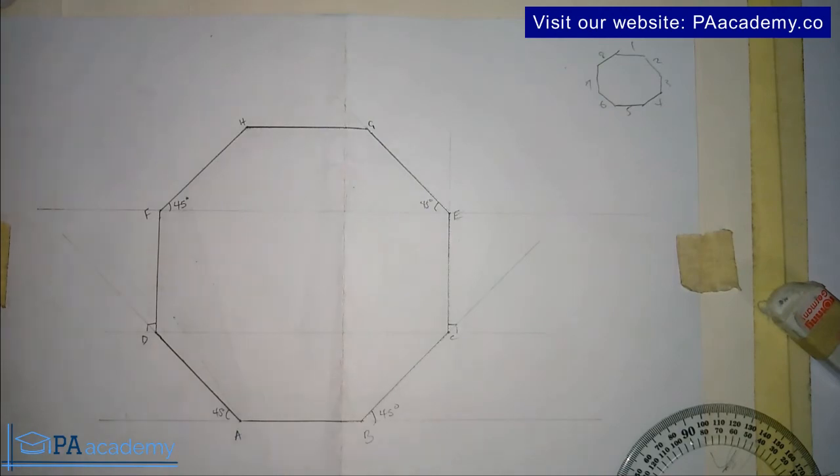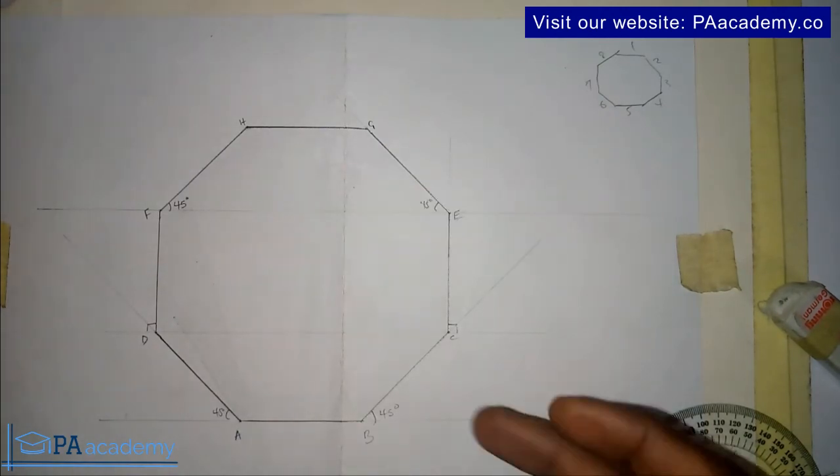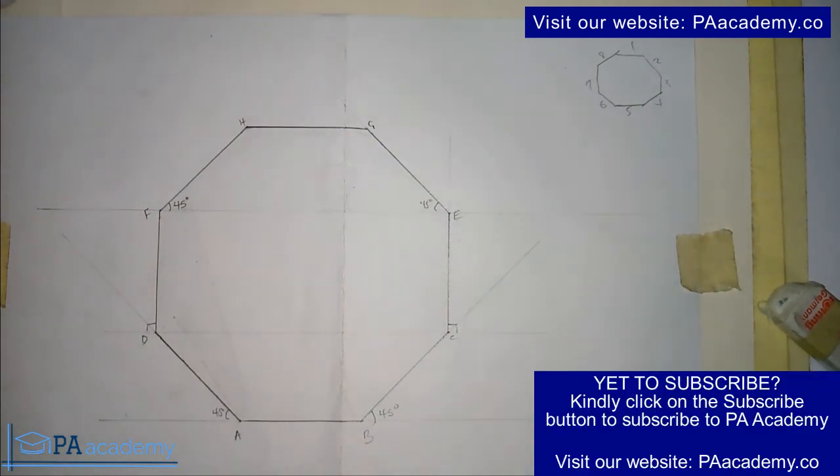If you have any questions or comments, please leave them in the comments section of this video. If you also want to know how to construct an octagon using your set square, there's a link in the description to a video that will show you how to do that. Thank you very much — if you'd like to subscribe to PA Academy, please click the subscribe button, and I'll see you in another video.